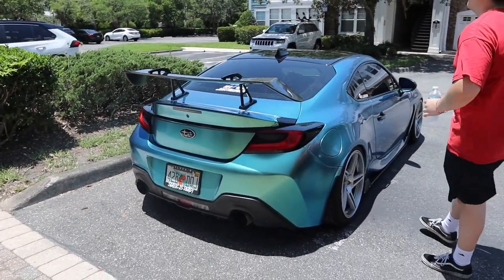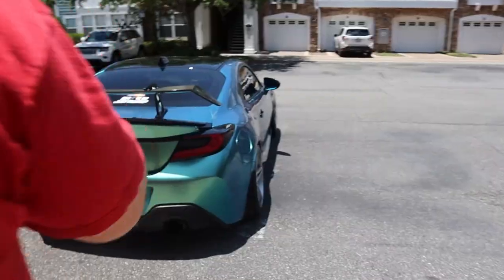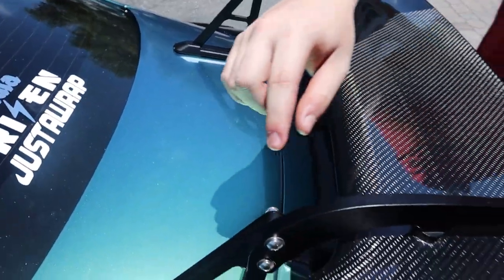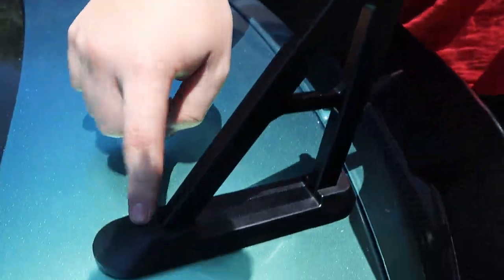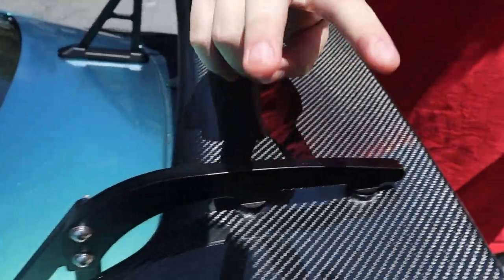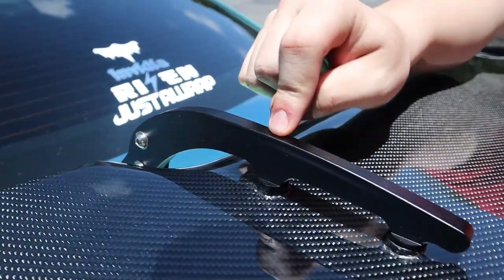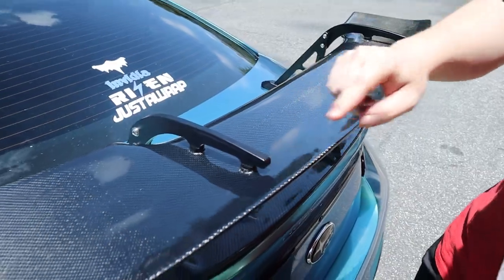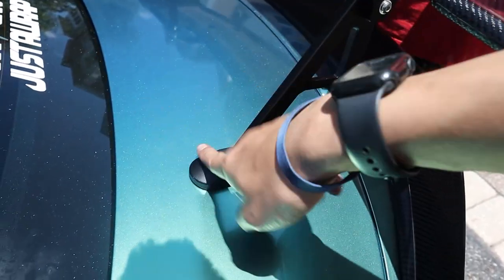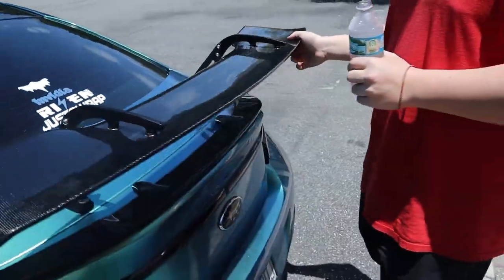I definitely think it needs the duck tail. Wow, yeah — with the duck bill, that looks crazy! That was quite the install. It ended up being the small bolts for the base, the big ones for the swan neck, and the medium ones for the stands — longer medium for the first and shorter medium for the second. We had to use some extra washers under the trunk to make sure it was flush, but man, this wing is dummy sturdy — it's not going anywhere.